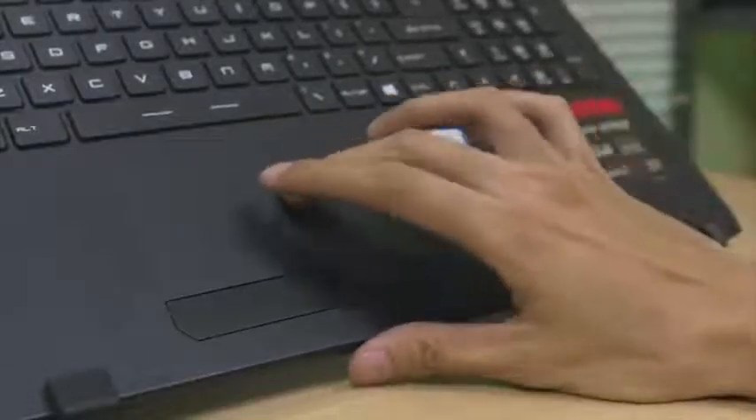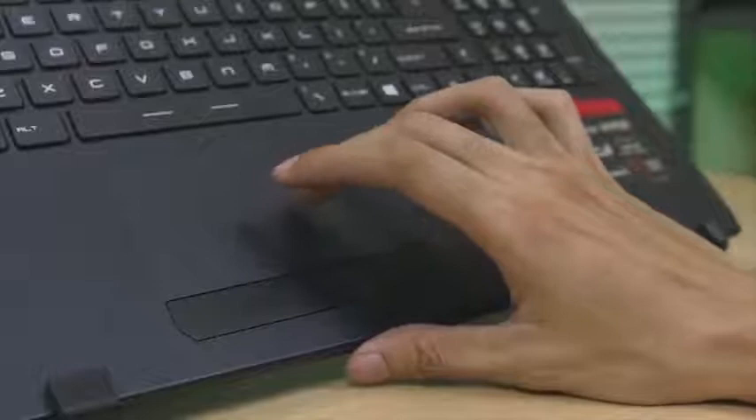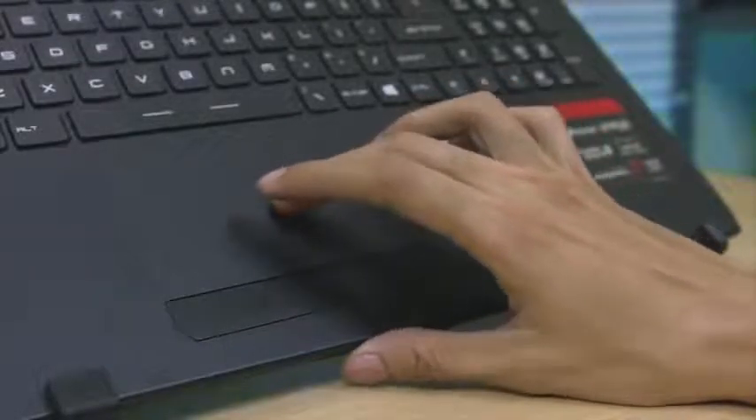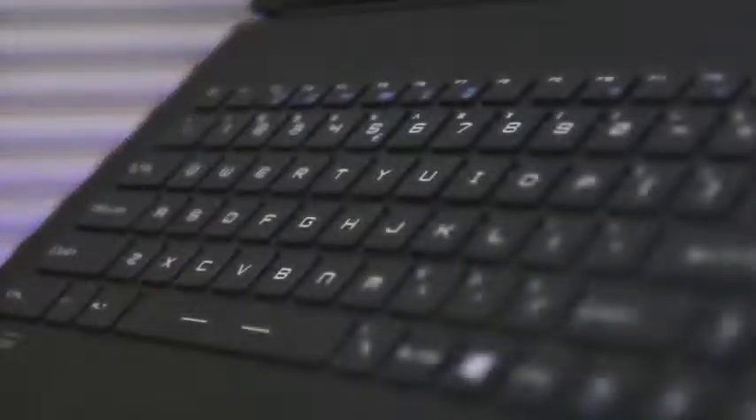For the trackpad, I was surprised that it's really responsive and a smooth experience. Even for the keyboard, it has a nice key travel and key separation, but unfortunately there are no backlights for the keys.